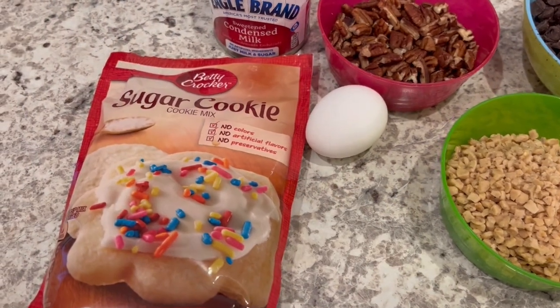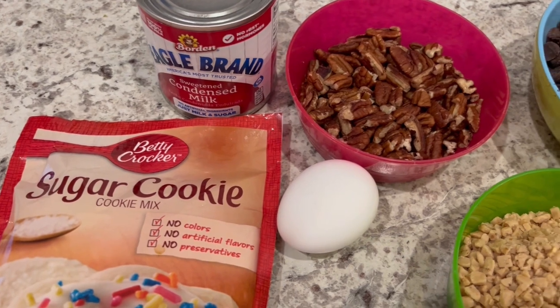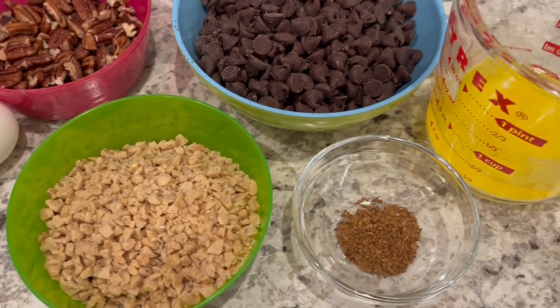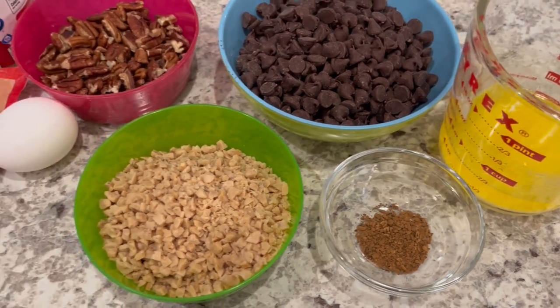So you are going to need sugar cookie mix, sweetened condensed milk and egg, pecans, chocolate chips, toffee bits, instant coffee, and butter. I will make sure to leave the recipe in the description box.